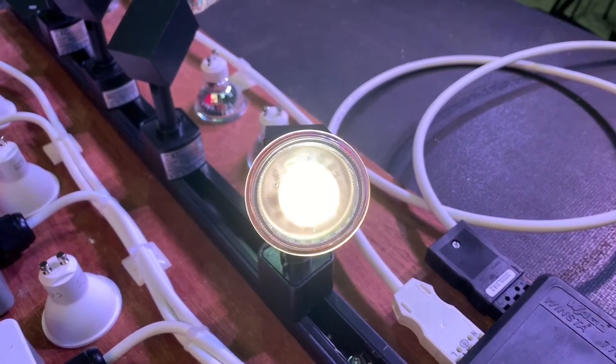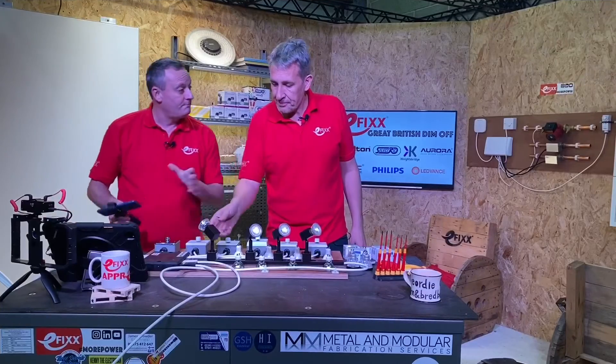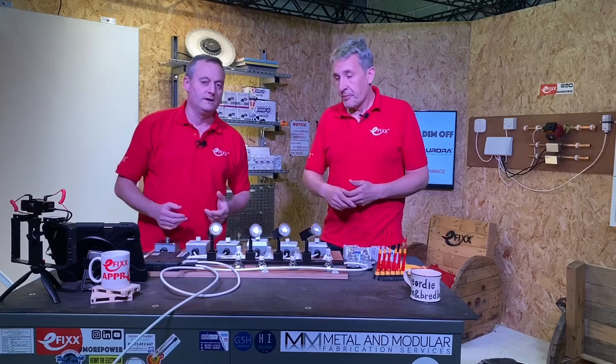That's full brightness, and if you want to take it down — that's a nice smooth dim. It's just as simple as getting the right lamp. The lamp must be dimmable — either look for that symbol or, preferably, the word 'dimmable' written on it.